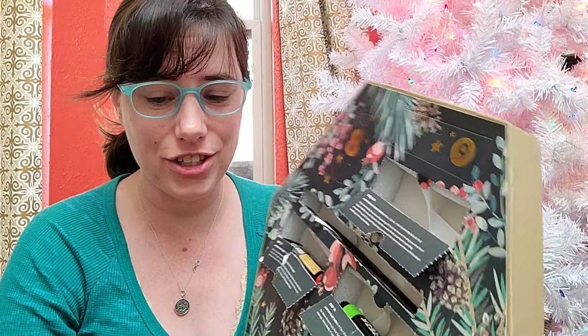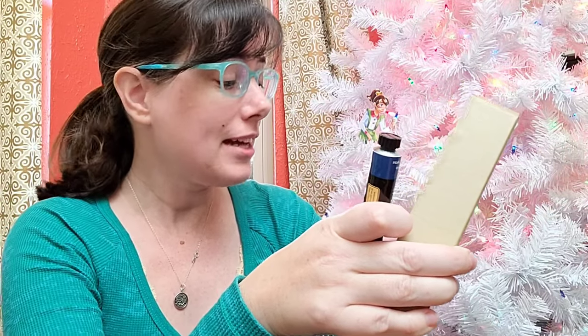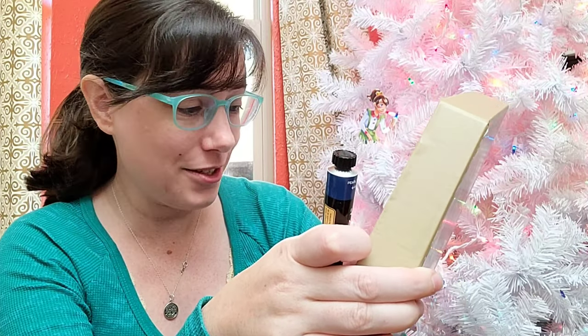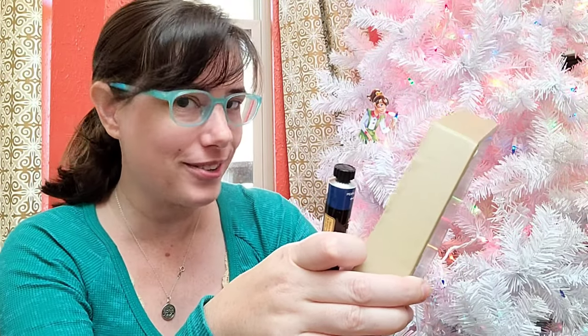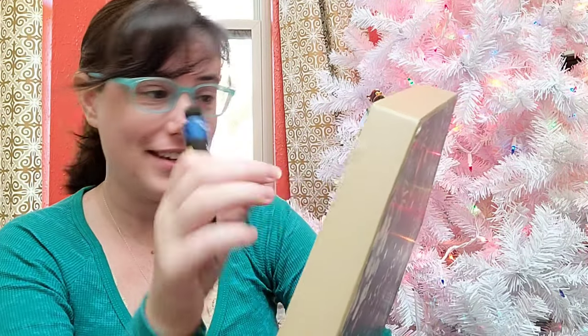The door reads: 'Acrylic metallic tube, pearl sapphire blue. Deck the halls with a beautiful painting of Christmas ornaments using your new pearl sapphire blue acrylic metallic tube. Its metallic finish is perfect for painting ornaments. Join countless artists from all over the world in today's challenge, hashtag Arteza holidays.'